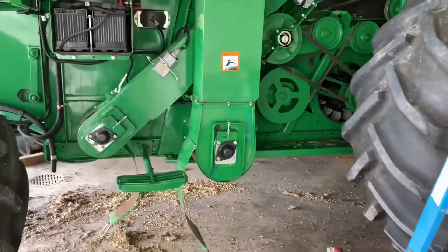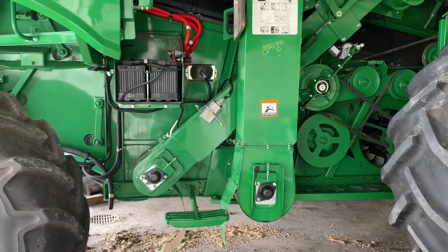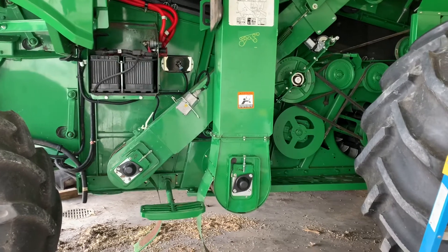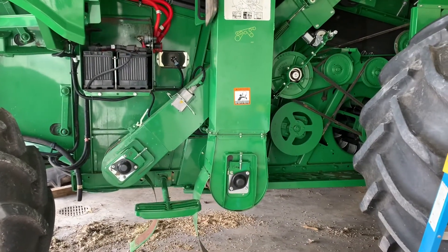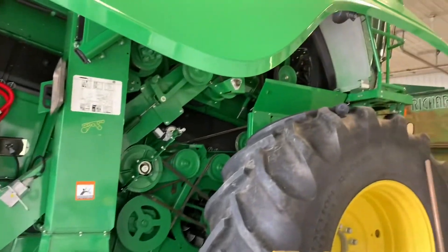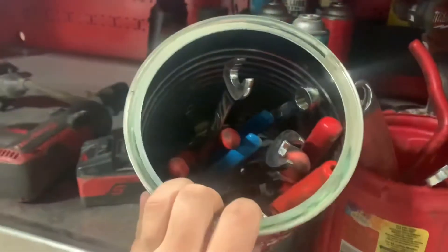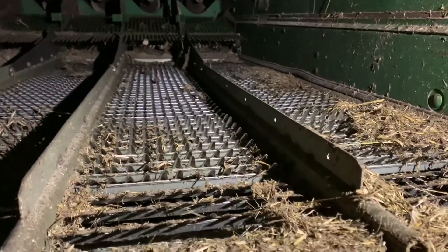Yeah, it doesn't seem like a lot, but it took a very long time. It just wasn't working out very well, but it's done. So hopefully we can get this buttoned up and out of here soon. I got everything put back together on the combine. Now it's time to put away all my tools. This isn't all of them, but we accumulated quite a few. My last thing is to clean out the sieves.